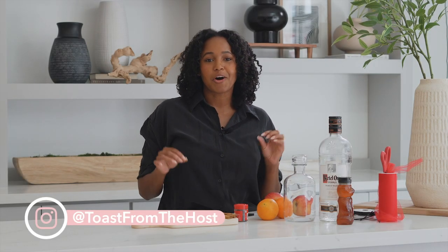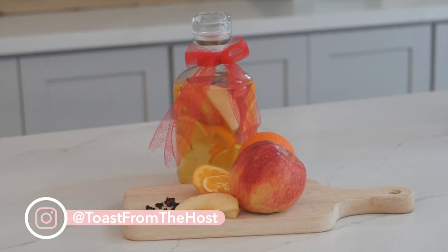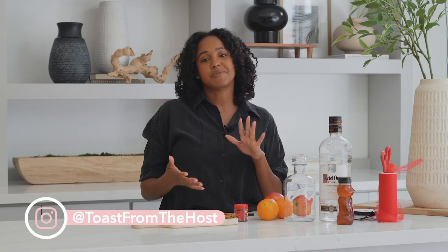Hi everyone, my name is Lauren and today we are going to be making a fall infused vodka. I like to use this vodka for fall cocktails. It's absolutely delicious. It's got apples, oranges, and cinnamon and all things fall. So if you want to learn how to make it, stay tuned.